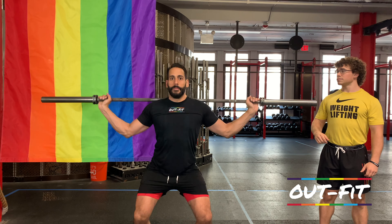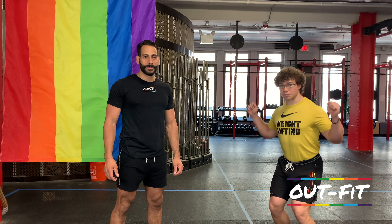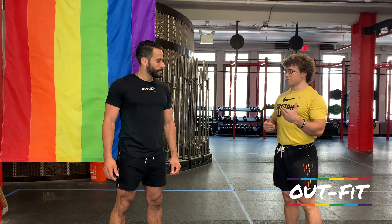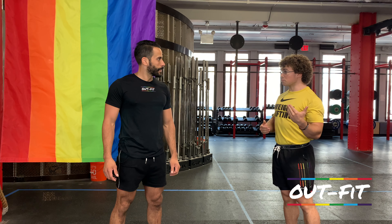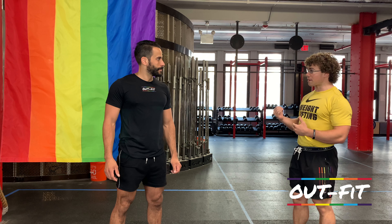So Brian, thanks for being here again. Of course, thanks for having me. So at light weight, as Todd is performing here, he can catch it without re-bending his legs. But as the weight gets heavier, you're going to have to catch it with your knees bent.